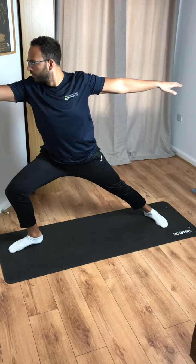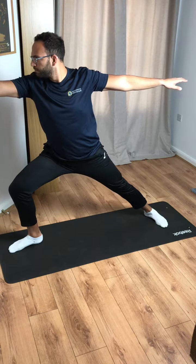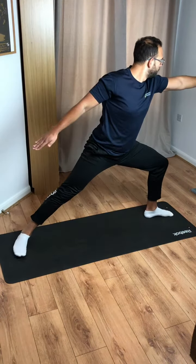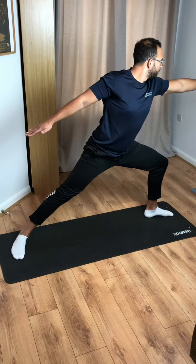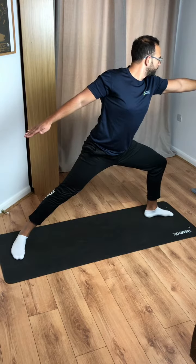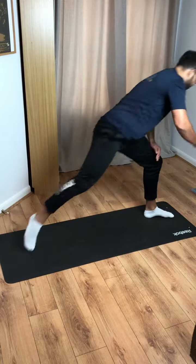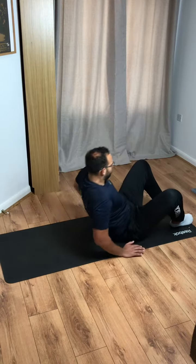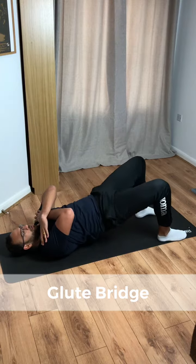We're going to go into warrior two pose now. Open up that top foot and lift your arms up in line with your shoulders — slightly out of camera here. Change side, we're here for 10 seconds again. Make sure your back arm hasn't dropped, like mine has on screen.